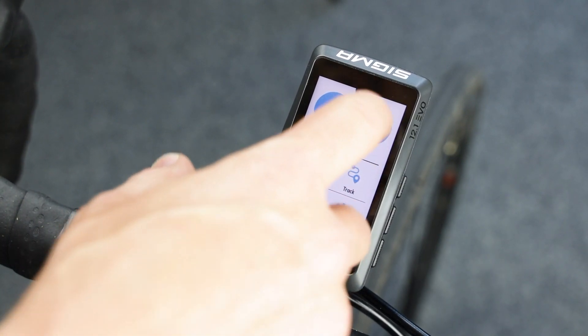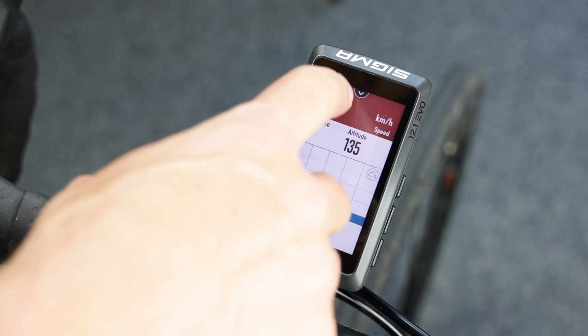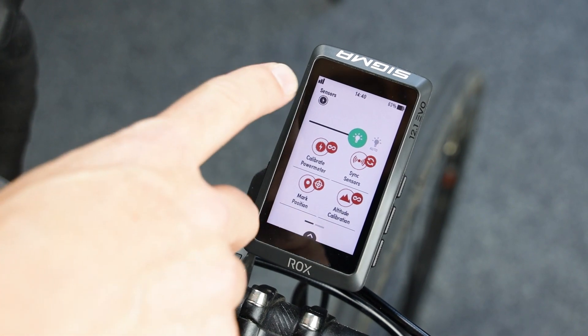Push the Home button. Go to Training. Every time when you enter the Training, the power meter will be automatically connected.